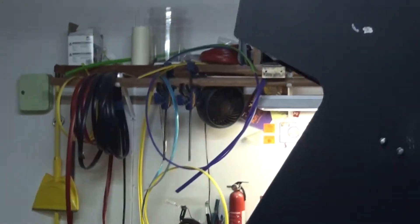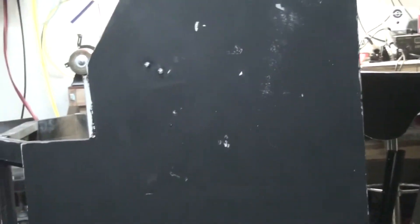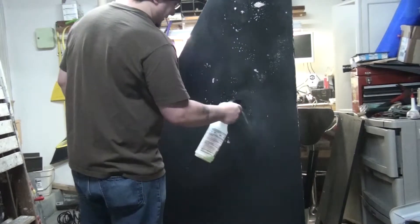We got all of our sanding done. I went over the whole cabinet again with 150 grit just to get it really smooth. I did the same thing to the control panel — did some Bondo, sanded it a couple of times — and also the access door for the logic board. Now I'm just going to clean up the cabinet with some Simple Green to get all the dust off as much as possible so we can get ready to paint. Just soak it on there and get all this stuff off.